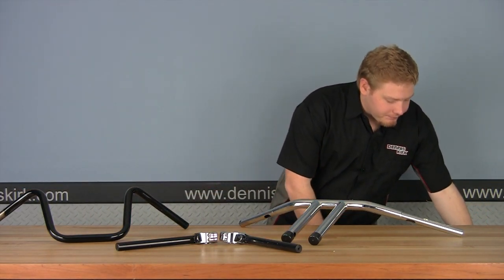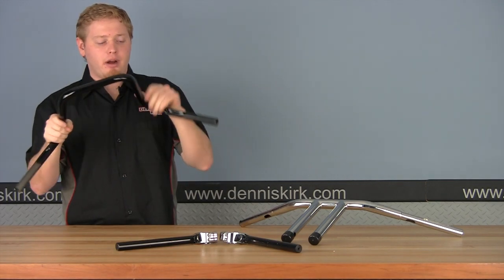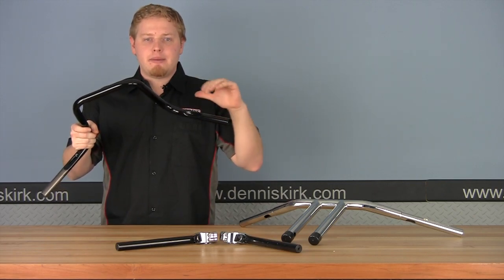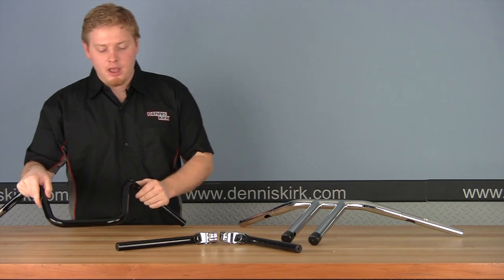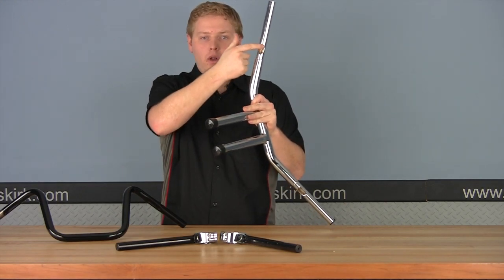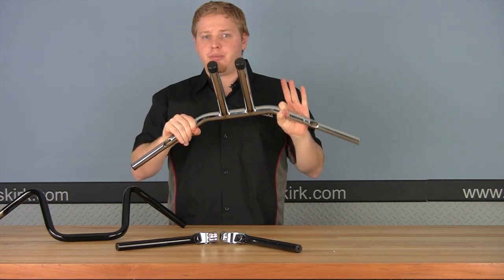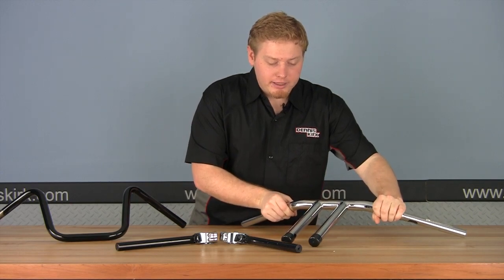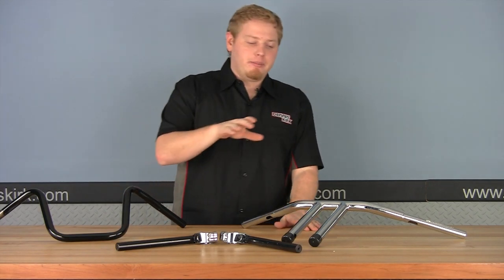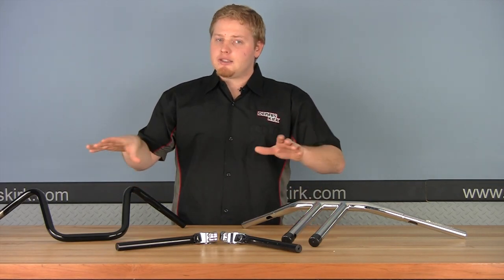Another thing to be aware of is the difference between dimpled and drilled. Dimpled means there are small dimples on each side of the bar, allowing clearance for your cables, wiring, or whatever you're running underneath — so it doesn't get pinched. The other style is called drilled, or drilled for internal wiring. That's an actual hole that goes in the center and comes out at the base, meaning everything runs inside for a very clean look. A little harder to do, but not bad. Many T-bars are dimpled, while many clubman bars, ace bars, or ape hangers are also available drilled.